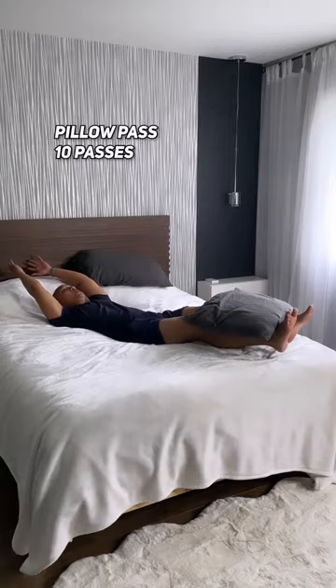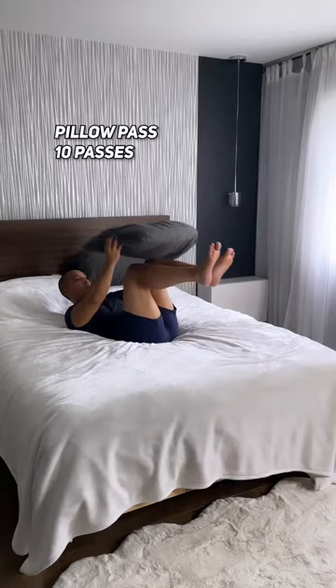Grab a pillow — these are really fun to do. Remember to always follow your natural range of motion, don't try to force it. Shorten the distance if you can't reach.